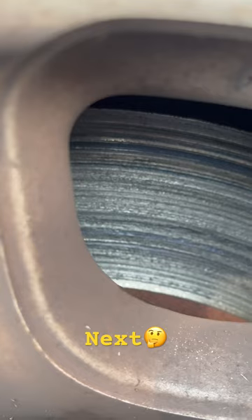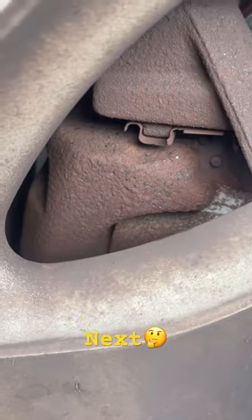We refuse to do this job. We're not going to just change somebody's rotors because they want to penny pinch. You must do it right, or please go find somebody else to do the job.